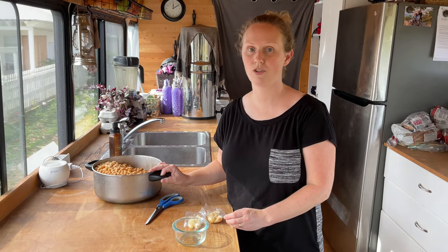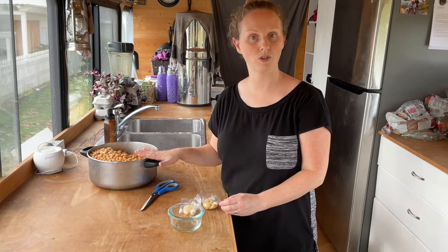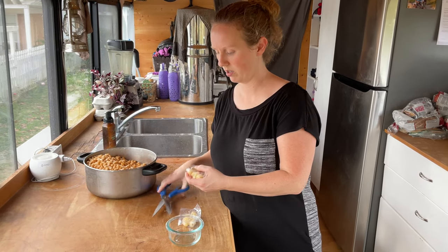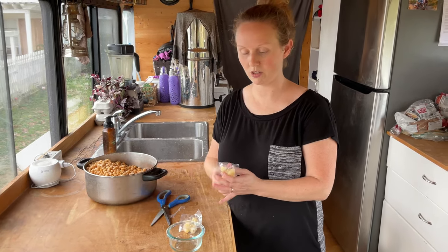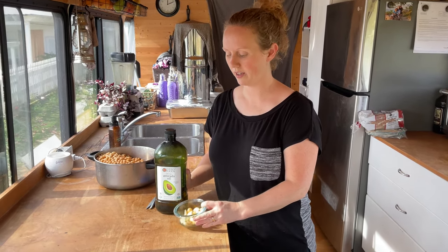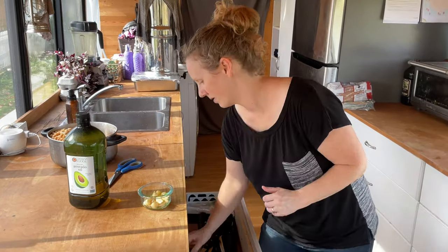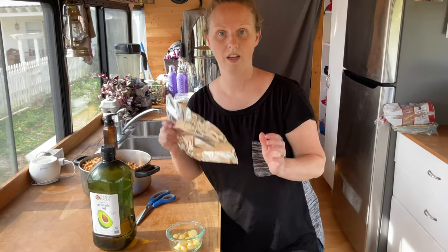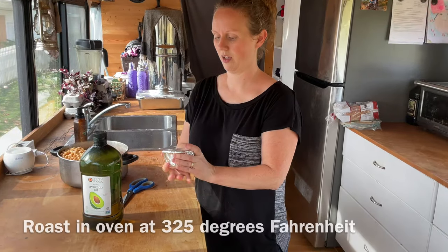I got my chickpeas cooked yesterday but didn't get to making the hummus, so we're doing that today — I just refrigerated them overnight. You can use raw garlic in your hummus if you want, but my family prefers it roasted. I'm using pre-peeled organic garlic cloves, which save a lot of time. I'm going to cover them in avocado oil or coconut oil, stir to coat all the garlic, then cover the bowl with tin foil.